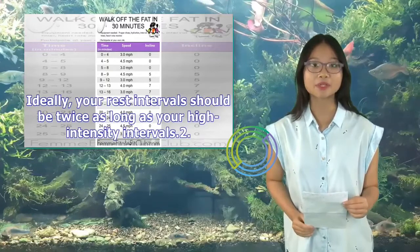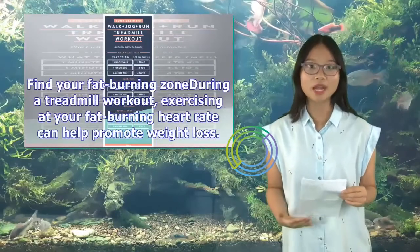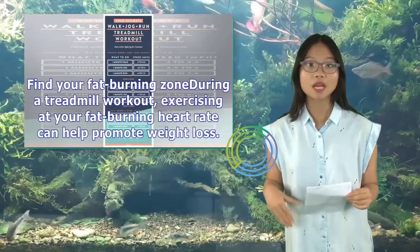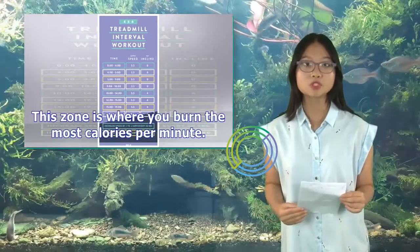Ideally, your rest intervals should be twice as long as your high-intensity intervals. You can also find your fat-burning zone during a treadmill workout. Exercising at your fat-burning heart rate can help promote weight loss. This zone is where you burn the most calories per minute.